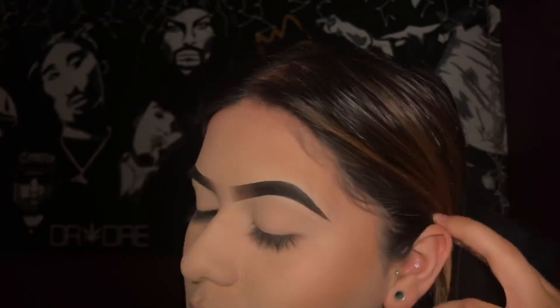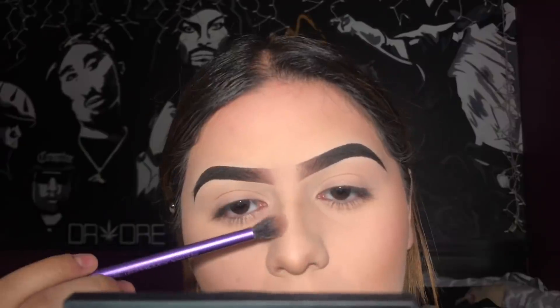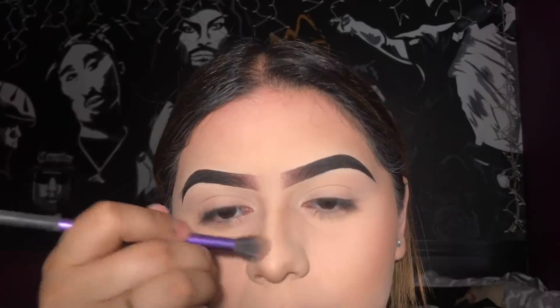Using a Real Techniques multitask face brush I'm going to apply a little bit of powder to help blend all that out. Now I'm just going to apply some of that same bronzer onto my nose to give it a little bit of color — using a small eye brush that's really soft so it's not too harsh. I also like to add some of that translucent powder on my nose just to clean up all those lines.